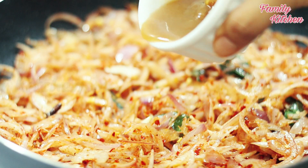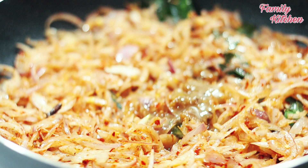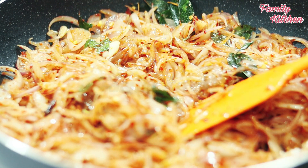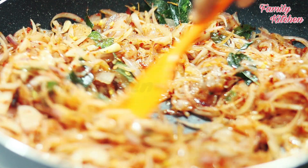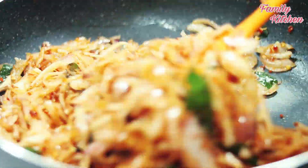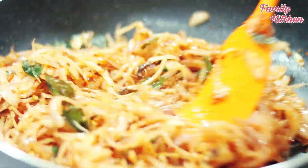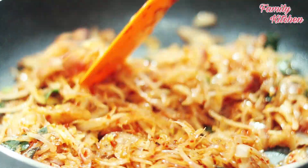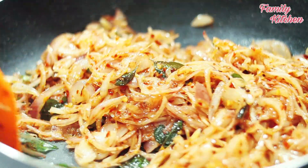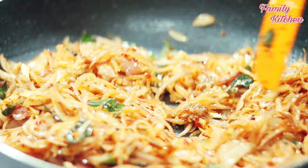Cut the egg and the egg will be filled. Then we'll put the pot in the pan.